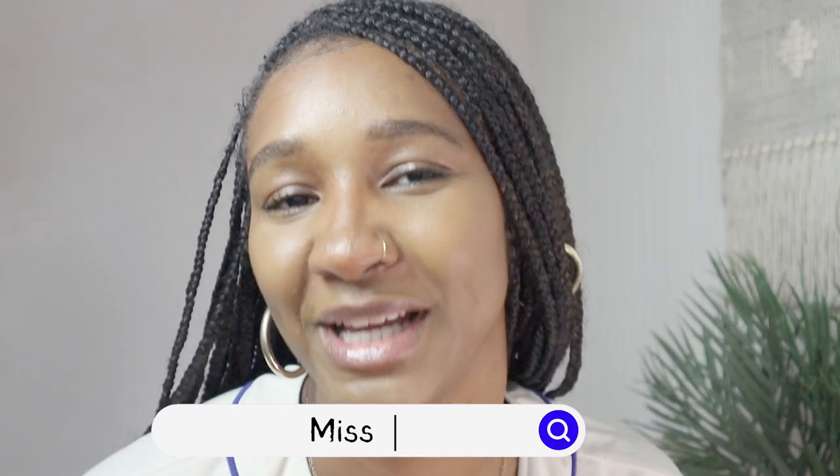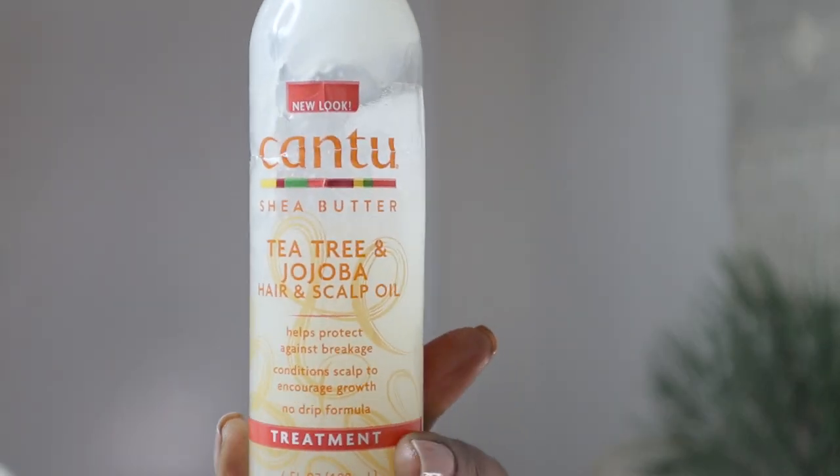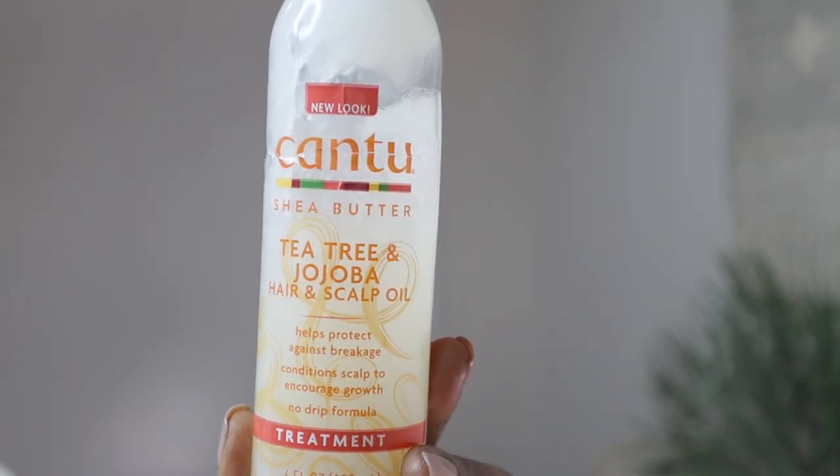Hello, I'm here to talk to you about hair grease in a bottle. I don't know if it can be classed as a hair grease, but I call it hair grease because of the texture. The product I'm going to be talking about today is the Cantu Tea Tree and Jojoba Hair and Scalp Oil.